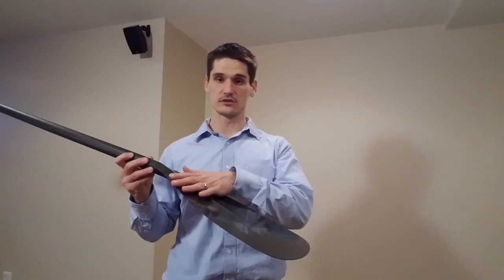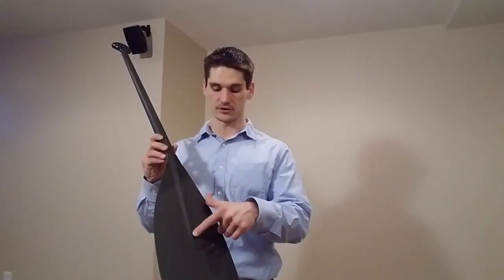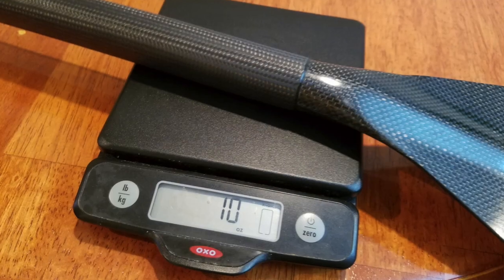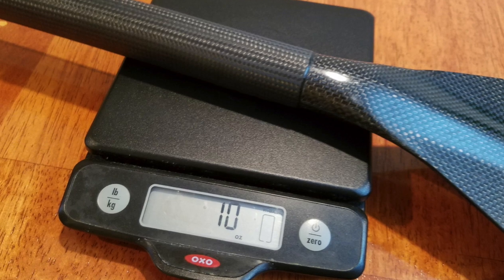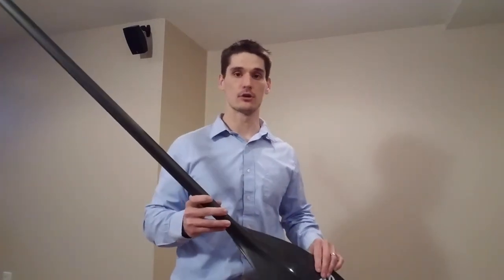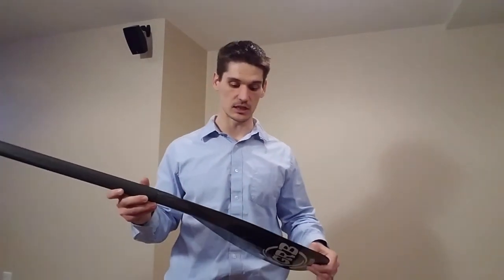The blade is curved throughout the whole face, and there is a rib down the center of the blade that goes about halfway down into the paddle. There is a perfectly flat part to the blade right here. This paddle weighs in at 10 ounces, which is comparable to a medium weight paddle of probably the most popular paddle manufacturer you'll see out on the water today.